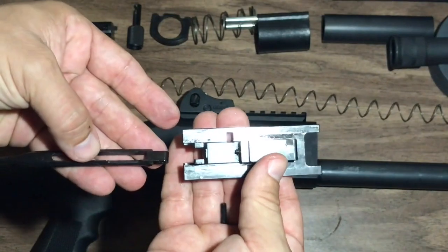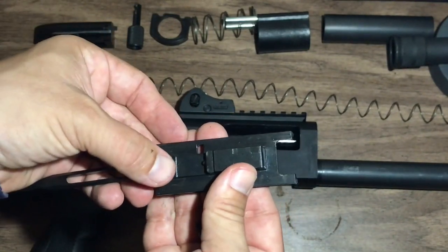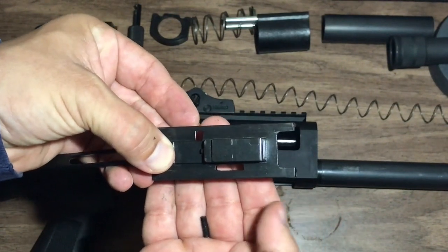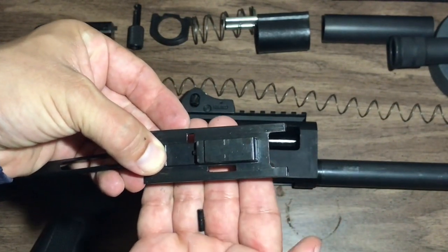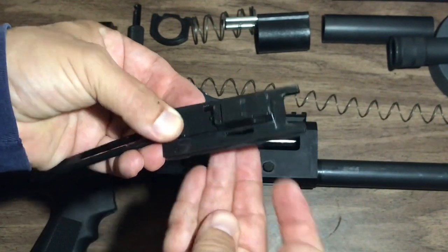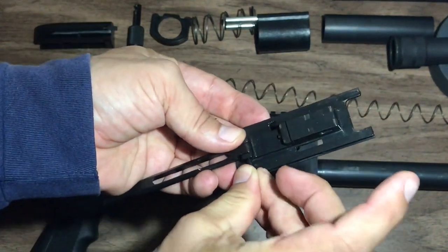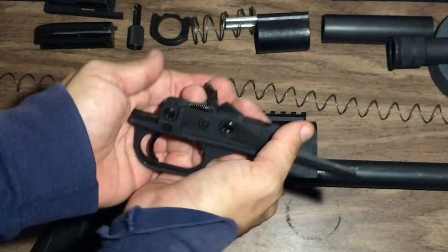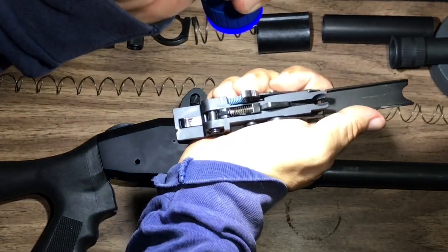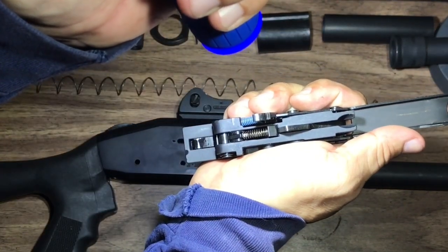Things are looking pretty good — I only shot about 10 slugs through this thing since the last time I cleaned it. They do recommend cleaning every 400–500 rounds. So before I lose that pin I'm going to get that back in there. You can certainly check out your trigger assembly and see if there's any gunk in there, but it's pretty much a solid piece — there's hardly any debris in there at all.